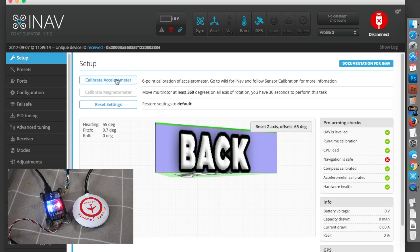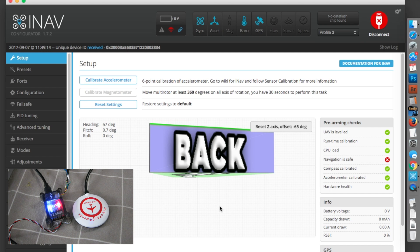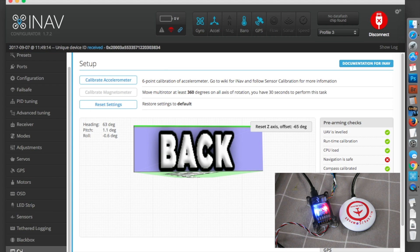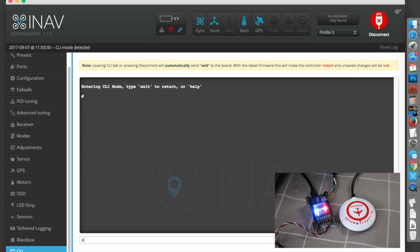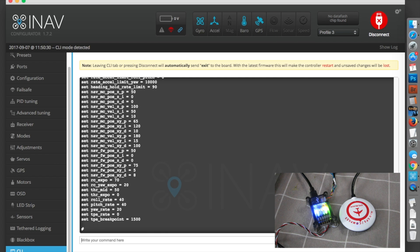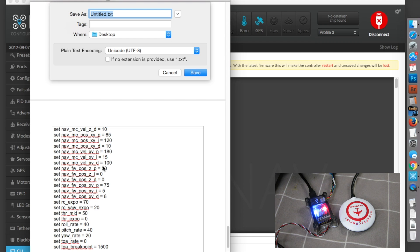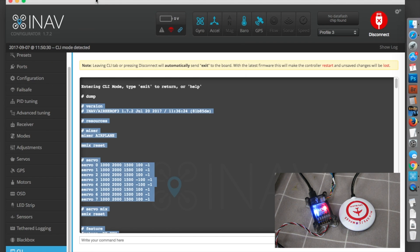Whatever you do, do not hit Reset Settings — that will wipe every pre-configured configuration from the board and you'll be back to bare iNav. Before you do anything else, scroll down to the Command Line Interface, type 'dump' at the bottom, hit return, and that will load all your settings into the CLI. To back up the settings, copy everything apart from the first line, paste it into a text file, and save it as something you'll remember — 'default_air3_config' will do. If you don't do that, you're an idiot. If you start mucking around and break something, you can paste it back into the CLI, hit return, and you'll be back to the default settings. That's how you back up your flight control board — you must do that.